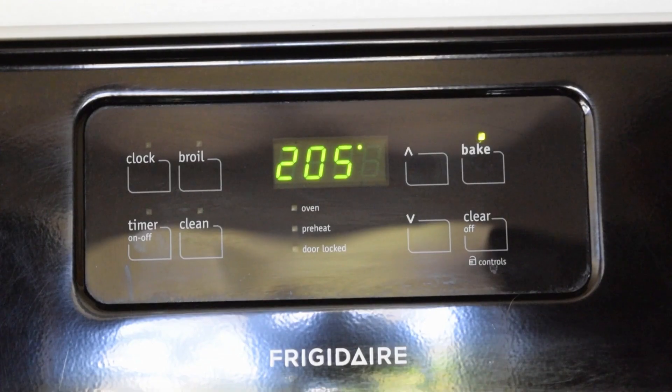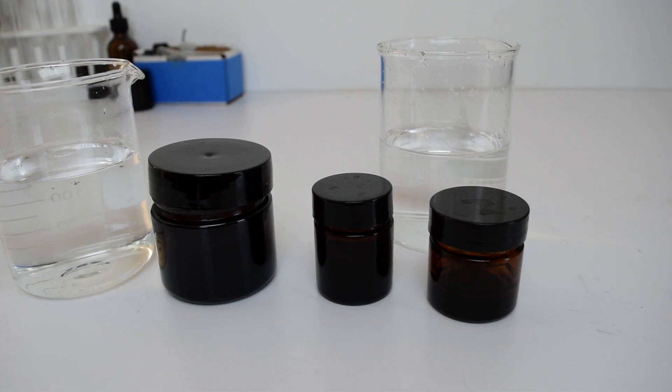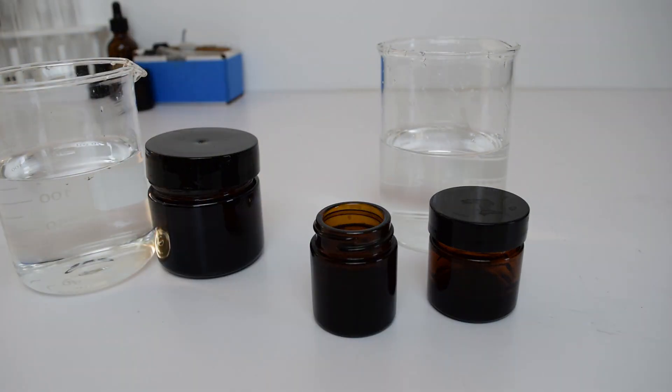Now add the containers to a preheated oven at 205 degrees Fahrenheit or 95 degrees Celsius for six to eight hours. After that, let the containers cool to room temperature.